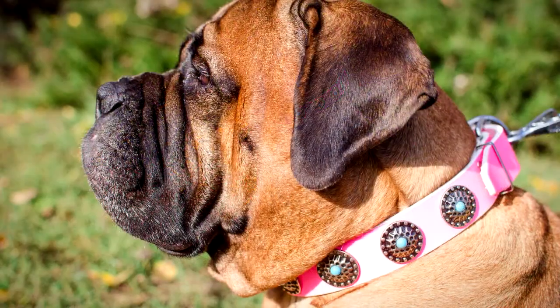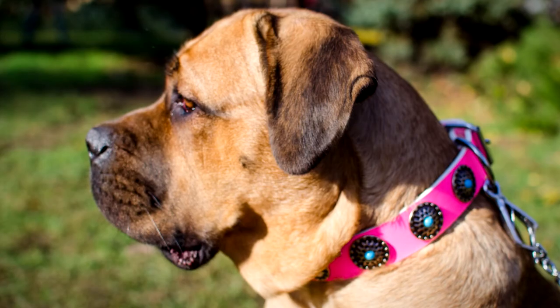The pink color can be safely called the perfect accessory for your beautiful female dog.